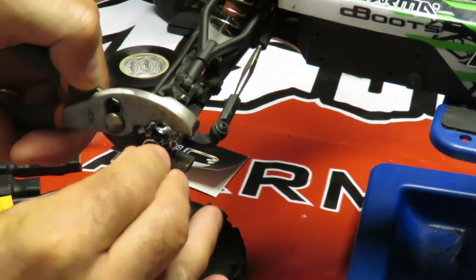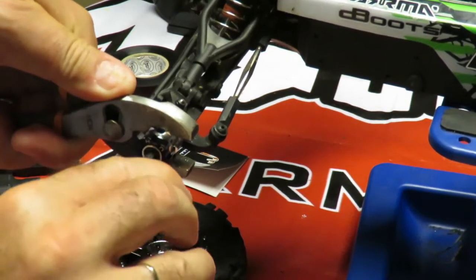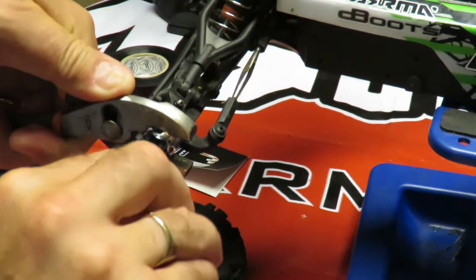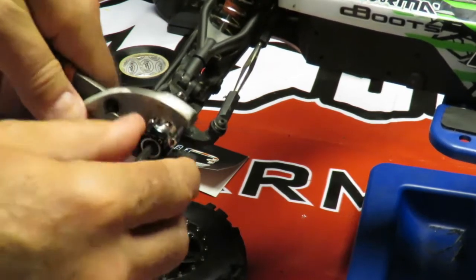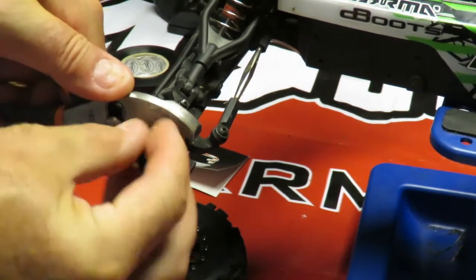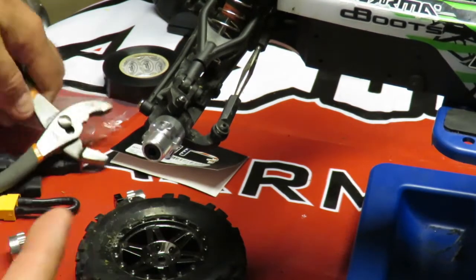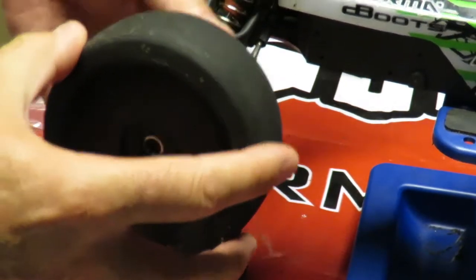Tighten that up, and for that last little bit I've got a pair of grips here just to make sure it's touched on nice and firmly and they're not going to come flying off at 60 miles an hour or more — the speed I'm hoping for. While that's on there, just quickly undo that nut and there we are, the Hot Racing 17mm adapter fitted on.